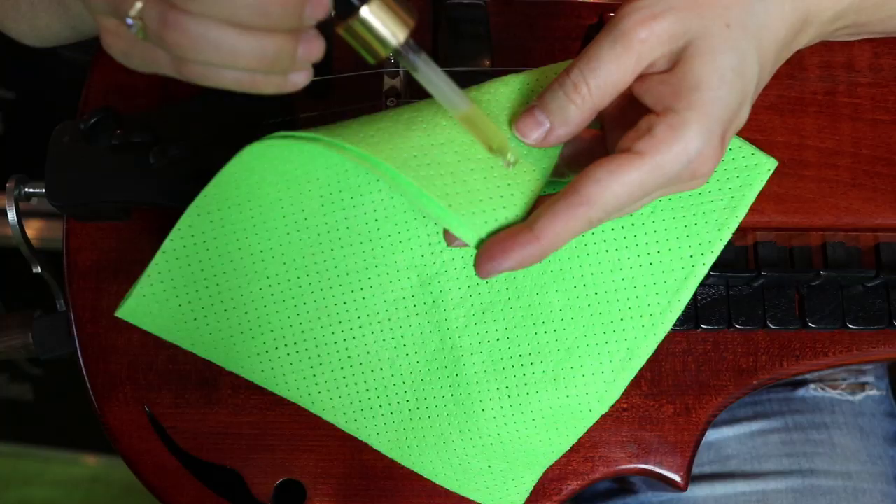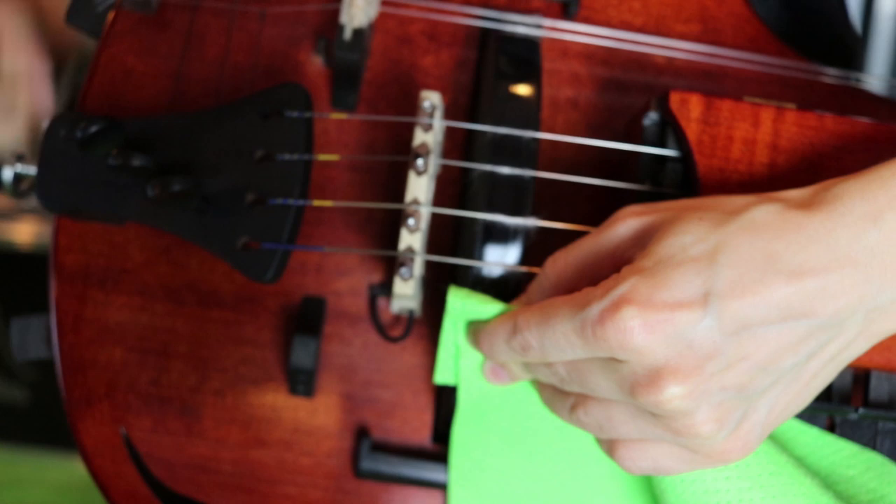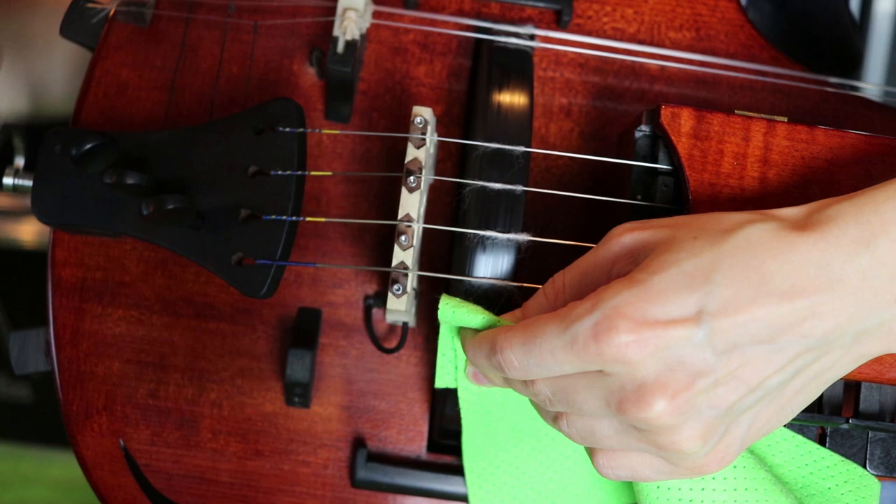If you're using liquid rosin, put a few drops on a clean cloth and then press it gently against the wheel. Move the wheel around to spread the liquid, then put a string on the wheel and play. Repeat until you're happy with the sound.